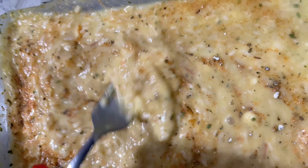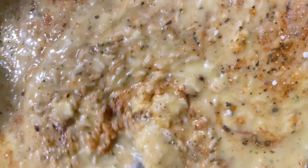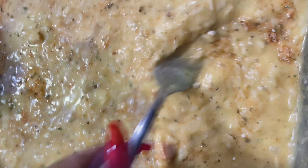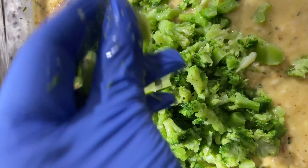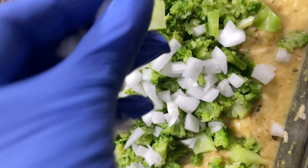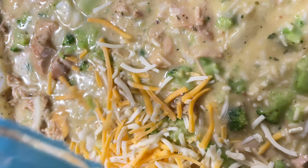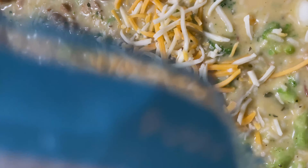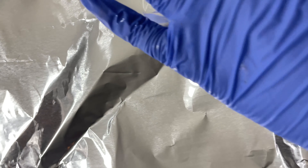I did add in a little poultry seasoning and just mixed that in. After you add your cheese, you're going to want to cover it and put it in the oven.